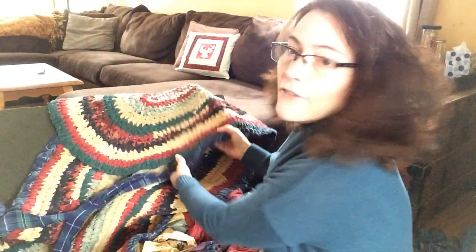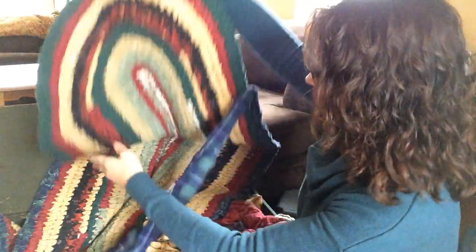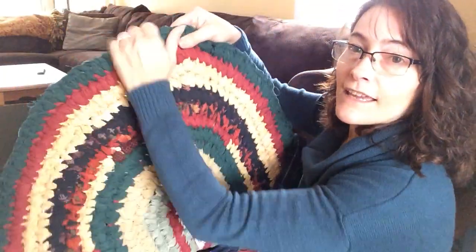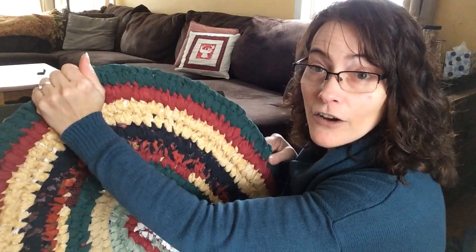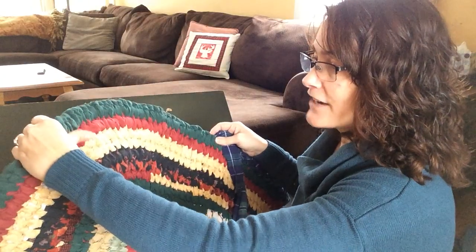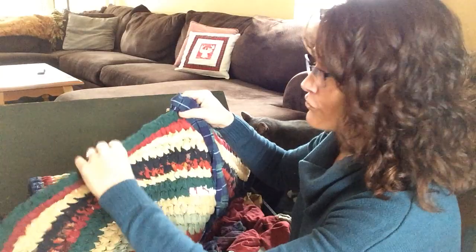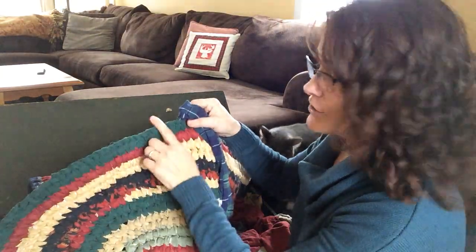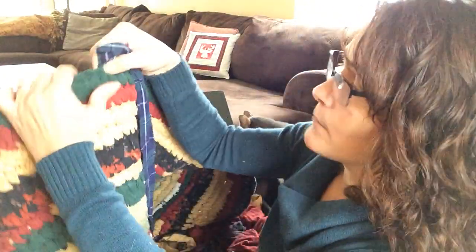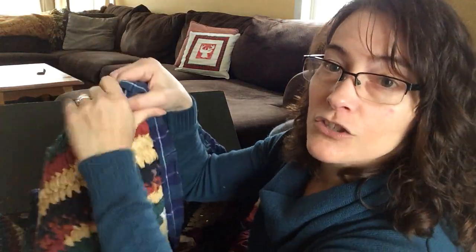Another trick I have for you is my carpet is somewhat oval — it's curved on the ends. And I learned this the hard way: you have to increase as you go around. I know how to crochet, kind of, not really so good. But if you know how to crochet, you know how to add on. The way I do it is you go through the same hole twice, and that essentially adds an extra knot. So it increases for your corner.